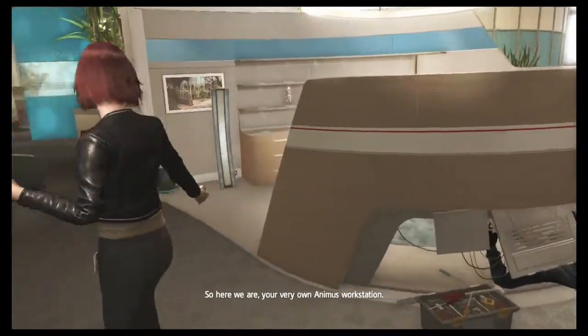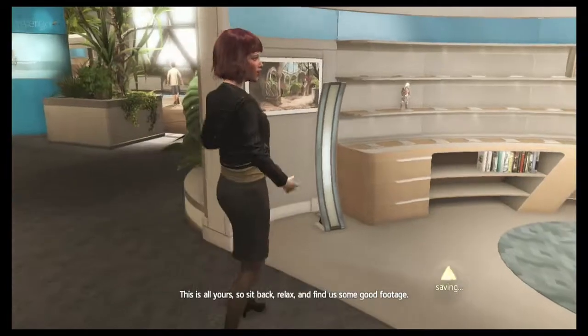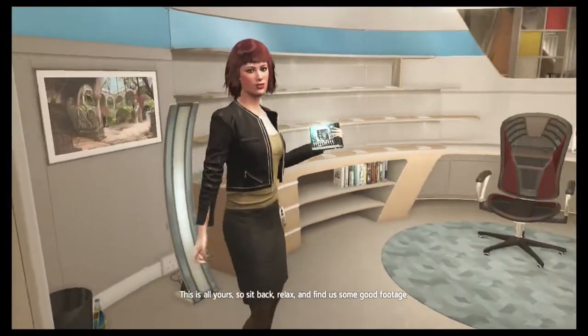So here we are, your very own Animus workstation. This is all yours, so sit back, relax and find us some good footage.